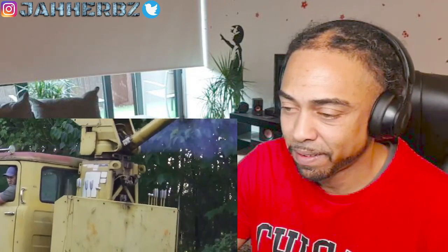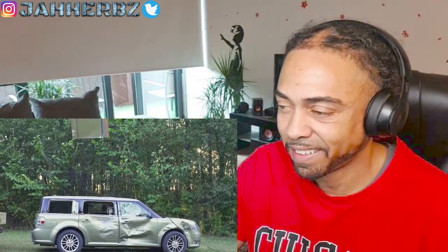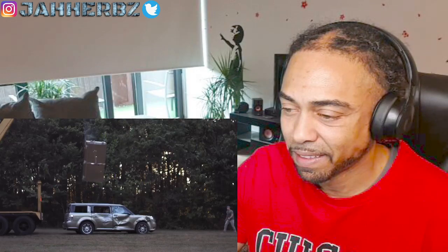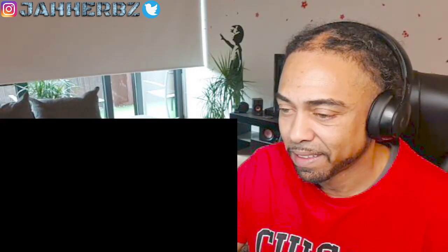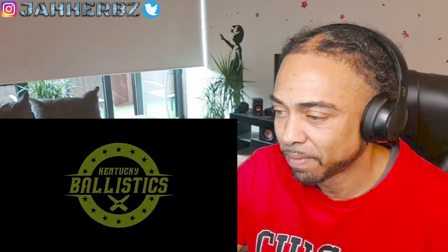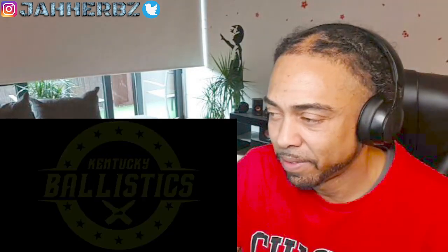Let's see what craziness he's gonna be doing now. I'm here to see this four-bore rifle versus the bank vault.